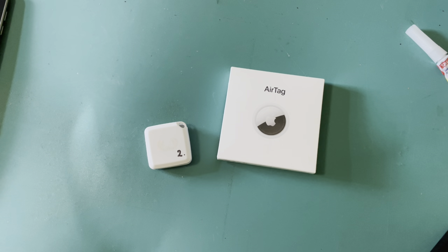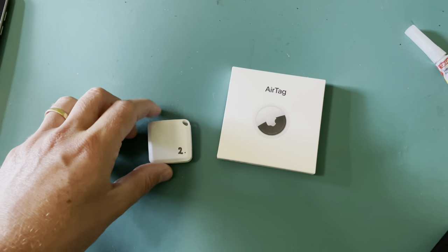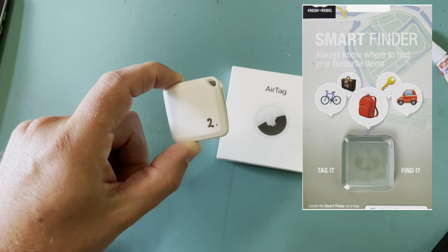Hey friends! In this video I'm going to show you how you can disable the speaker of an AirTag or this smart finder from Action.